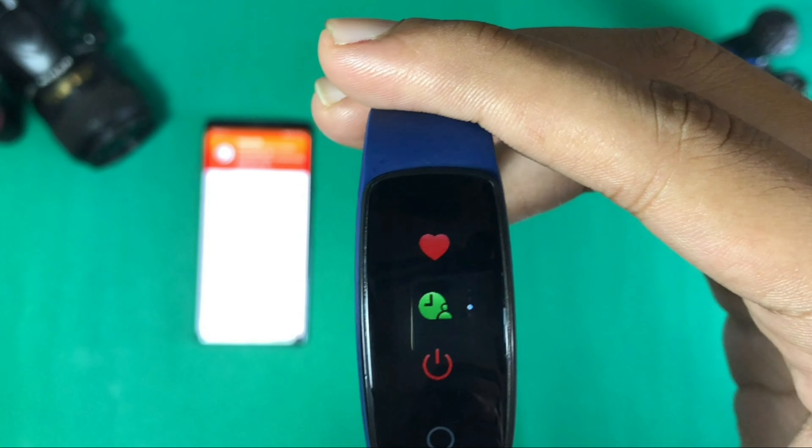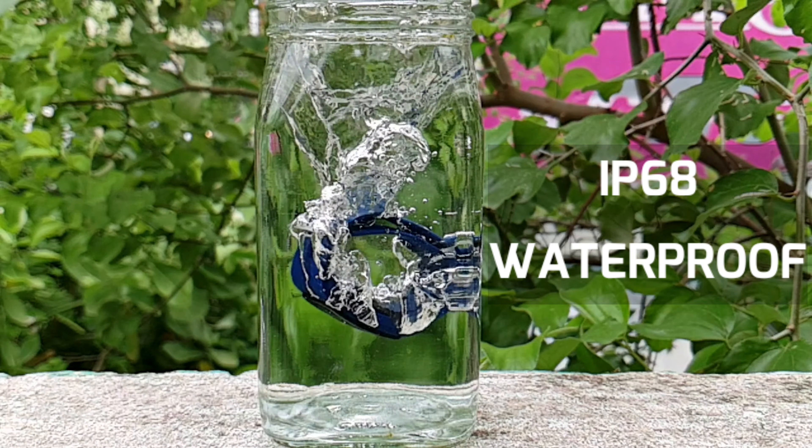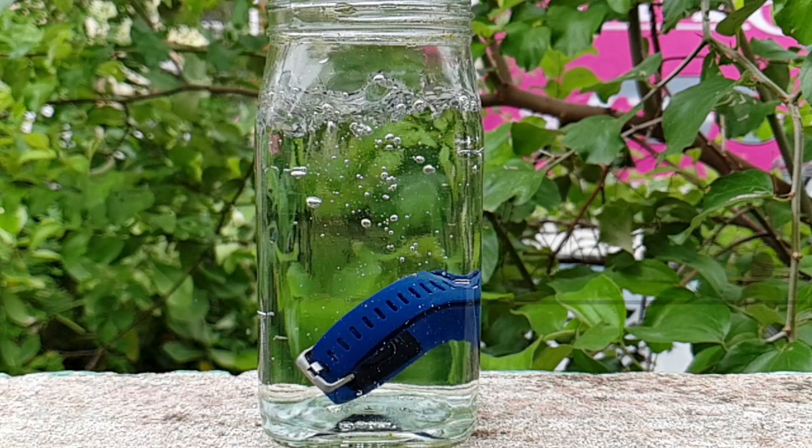So guys, those are the functions you get in the device. Now moving on to the full verdict, I will cover 3 points. First, build and design: the device has a plastic build with a silicone strap. The quality is decent. The design is not something different or unique — it looks like a normal band — but it does look and feel good on the wrist.